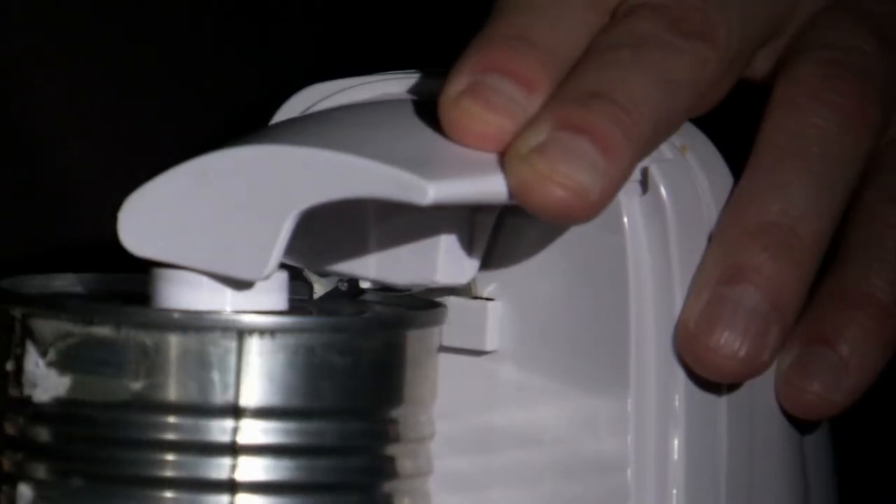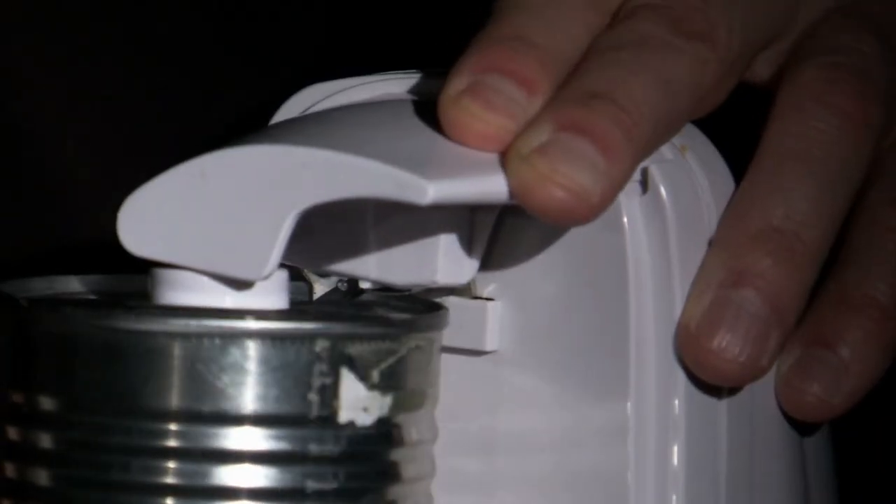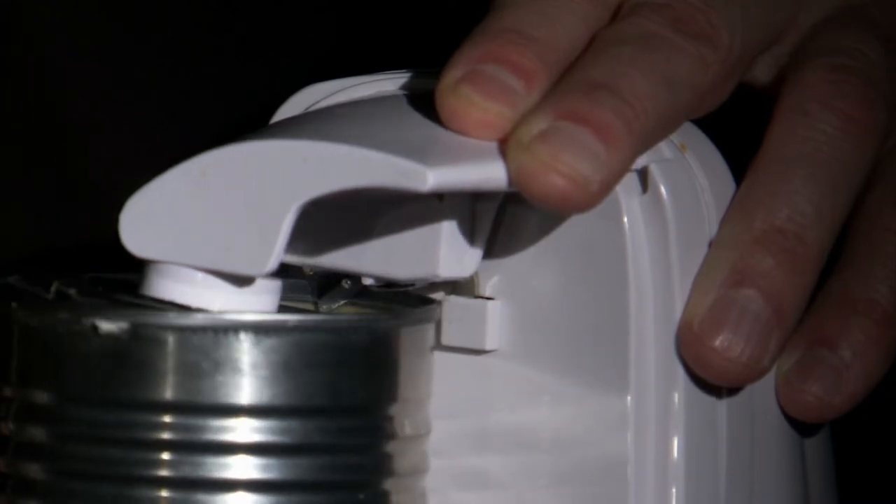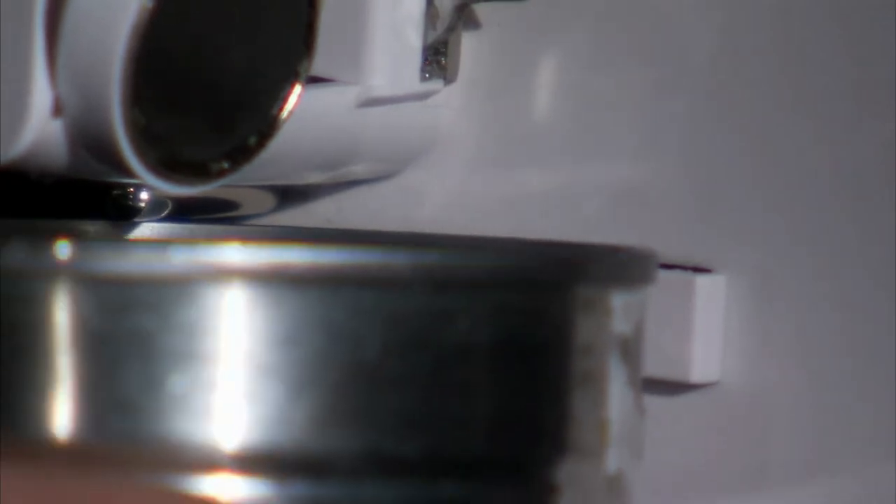Having a can opener is a necessity in every household. However, using one can be hard on the hands since it literally means cutting through aluminum or tin. With electric can openers, though, you will never experience aching hands again, especially if you usually open a number of cans every time you prepare food.